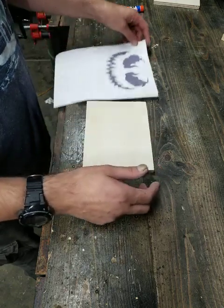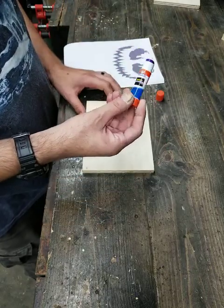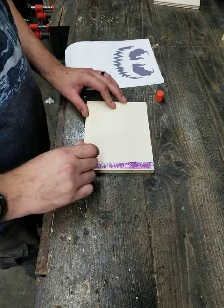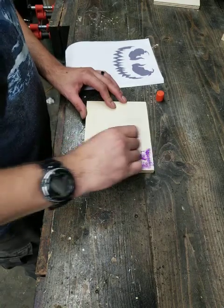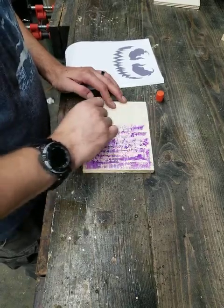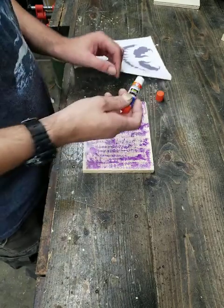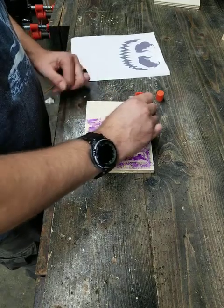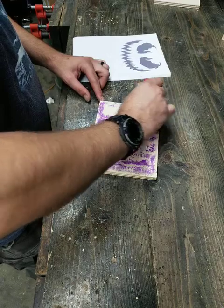I use Elmer's glue. I've tried using that spray-on stuff and it doesn't usually come out very well — when you put the piece of paper down it doesn't seem to want to really stick. I found that Elmer's glue actually works very well. I'm not going to edit this; it's all going to be real time, so if I make a mistake you will see it.